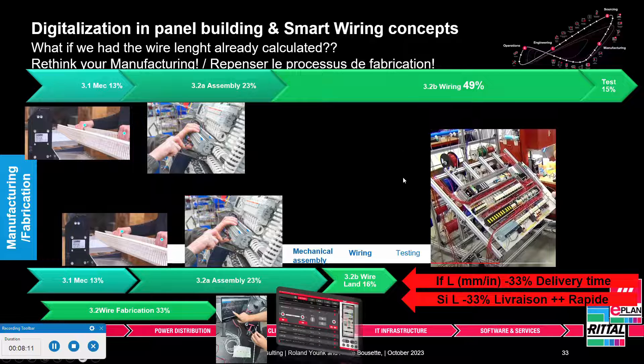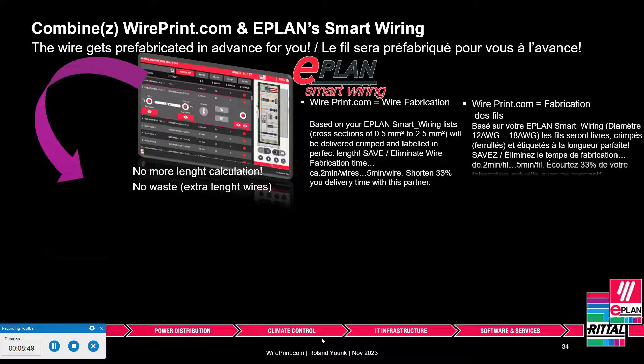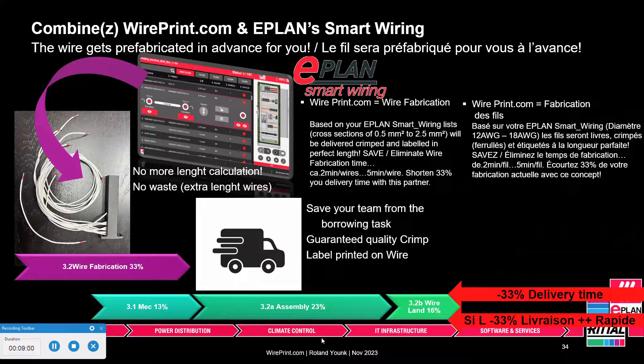Smart wiring calculates the wire length precisely, so there's no waste — no extra four or five inches to hide in cable ducts. It's surprising how tight cable ducts typically are; now when you open them up, there are no longer those loops of extra wire. Imagine combining this with wireprint.com — they prefabricate the wires and ship them to you, taking away the tedious task of wire preparation. You get an exceptional quality crimp and labels printed directly onto the wire that can't be removed.